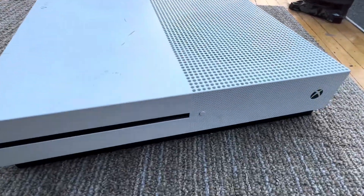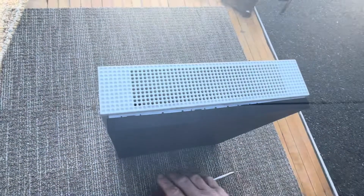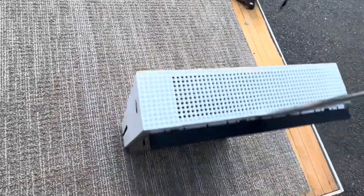I got this Xbox One here and I'm curious as to what's inside it. What I'm doing here is I'm just taking my flathead, kind of twisting it, that way the bottom will come off.